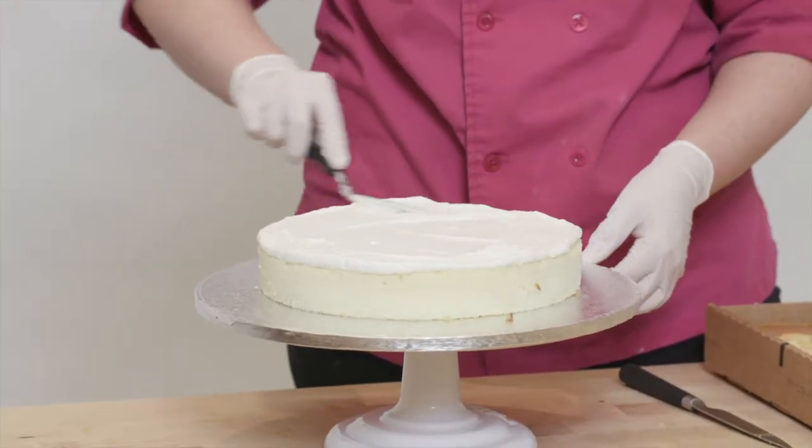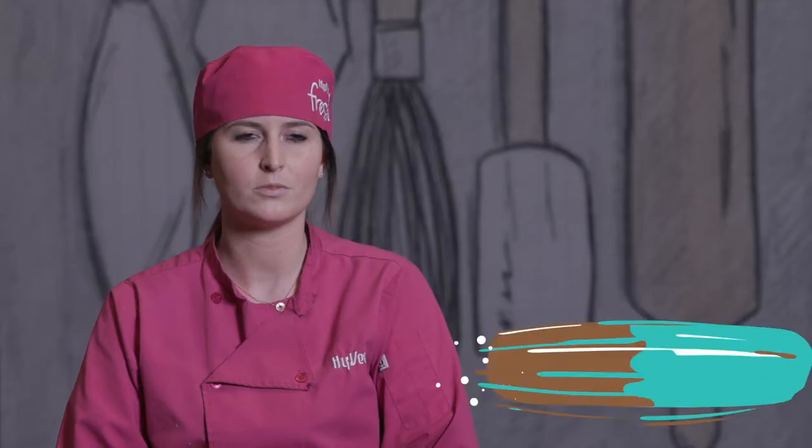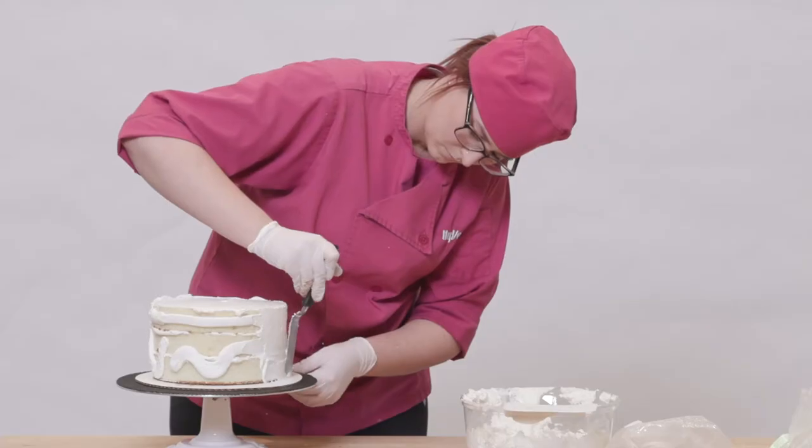I started by building the three separate layers of cake. I layered each one of those with buttercream, crumb-coated them, and placed them in the fridge.